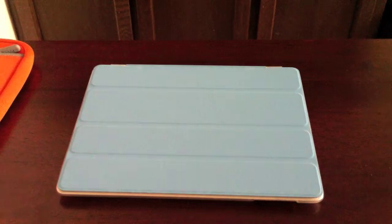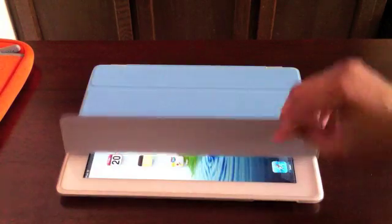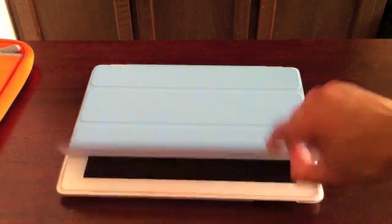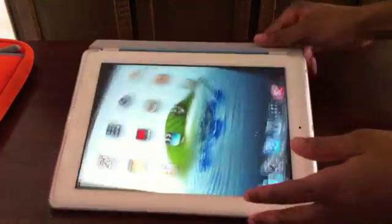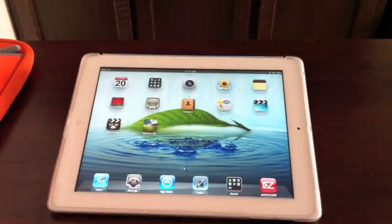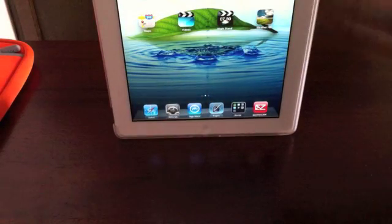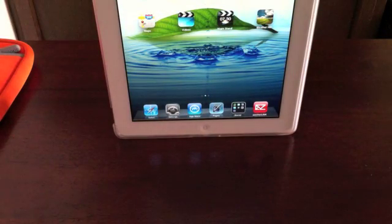Let's start off with the cases that I use. As you can see, I'm using the blue Apple Smart Cover. It locks it when you open and close it. You can use it as a stand — there are plenty of videos on this. It can work in landscape as well as portrait. Another way you can use it, it's not the most stable, but you can use it like this as well, as long as it's not a rocky surface.